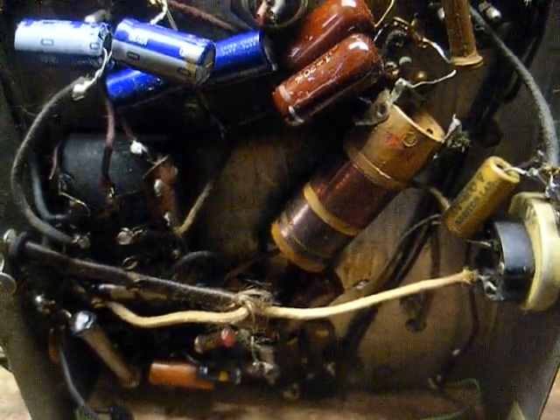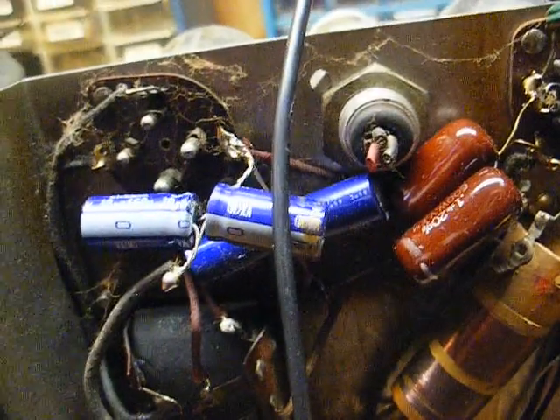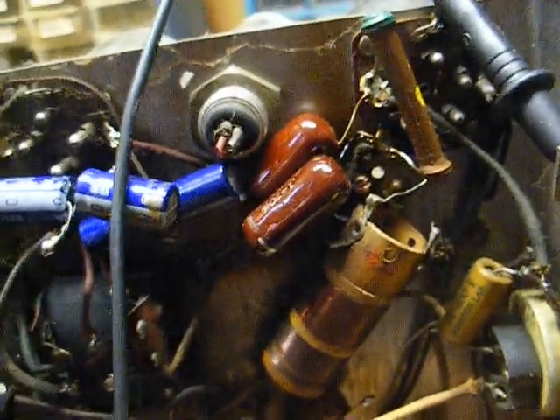Let's clip in my test speaker to this audio output transformer and see if we get anything. It seems to be totally dead — no tube illumination, no voltage on the rectifier tube from the power transformer, no nothing — so we likely have an open somewhere. Could have an open power cord, an open power switch, or an open on the primary winding on the transformer. Could be a broken wire anywhere in that circuit, and that's all easy enough to check with an ohmmeter.